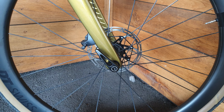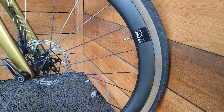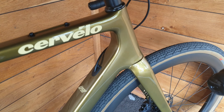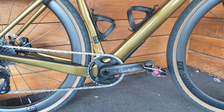Through axles front and rear, as you'd come to expect. This one has some very nice tan wall tyres on there. This has been used a little bit as a tester bike, but this is a production bike. Cable routing is the same as the C-Series through the downtube, with a few bottle positions and a bash guard underneath.